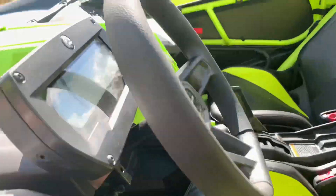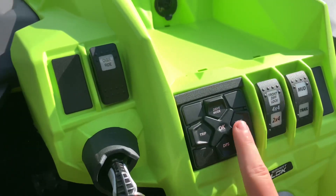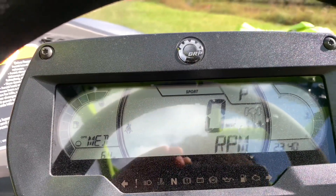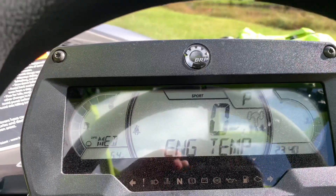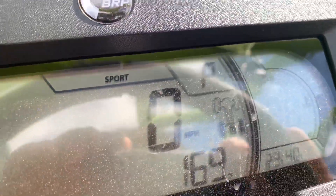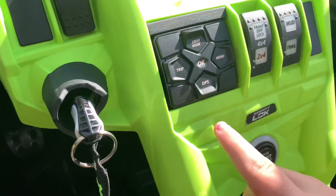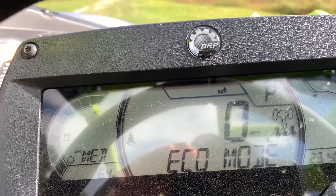Here we have the main control for the gauge. DPS is your power steering. Your menu button shows your battery, the settings, your RPMs, your speed stats, and your engine temp. The gauge shows if your diff lock is on or not. In the top right it shows if you're in Sports mode or Eco mode. You also control that from your drive mode — click drive mode to change it to Eco.